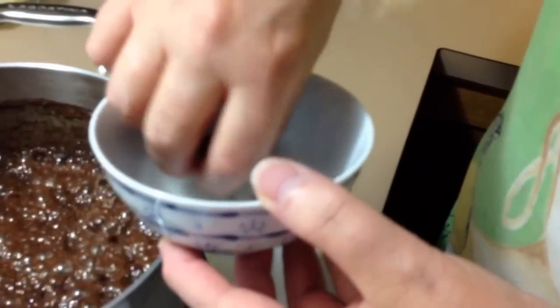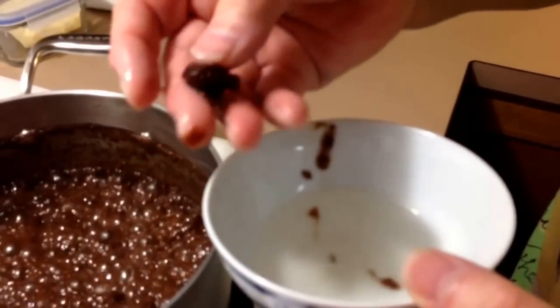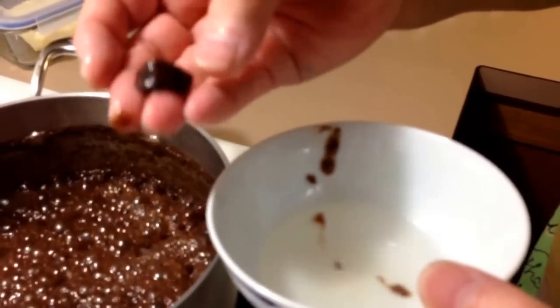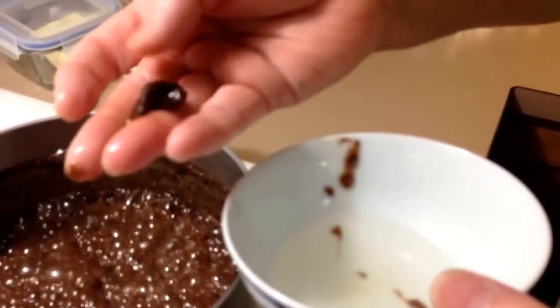See how it comes together so nice and neatly? And this is the softball stage — do you see how it makes a nice little ball? But it's soft.